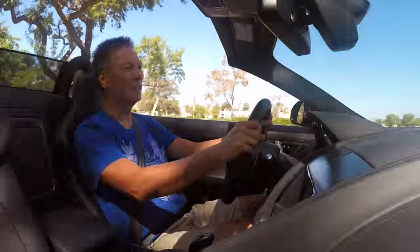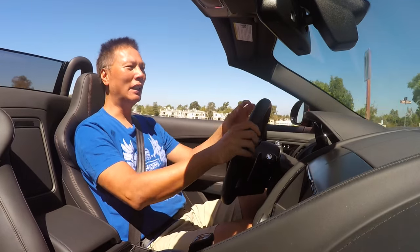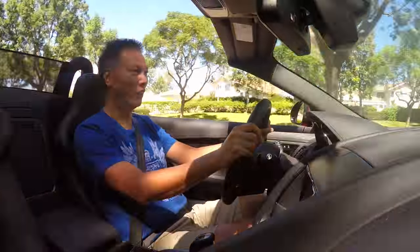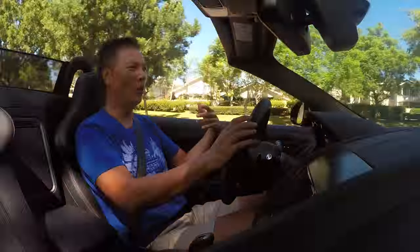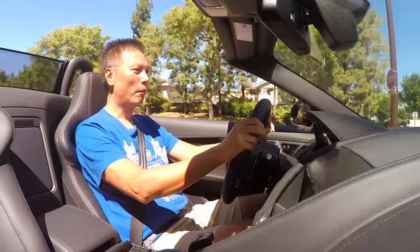I got a few emails and comments asking what kind of setup do I use on these driving videos to eliminate the background noise. I'm driving a very loud sports car with the top down, windows down — so how is it you're not hearing any wind noise, tire noise, exhaust noise, and other cars in the background?